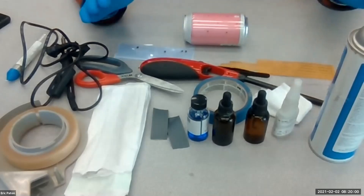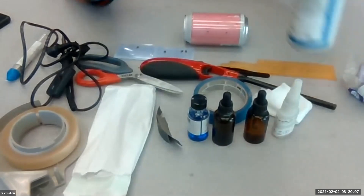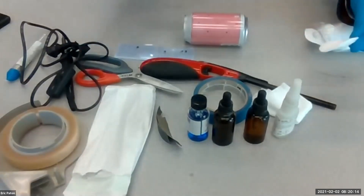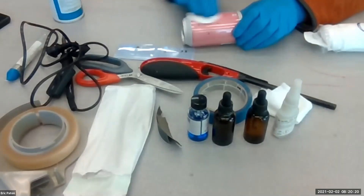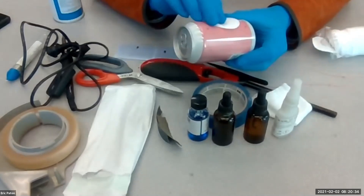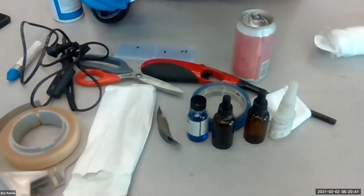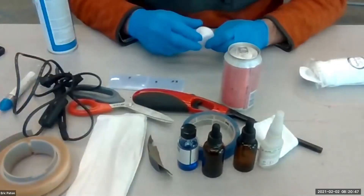First we need to clean it. So we have our degreaser. I'm going to get some gauze ready here. I'm just going to spray a little bit of that degreaser on my gauze pad and just wipe the whole can with it. I'm using gloves here to keep the grease off my hands.